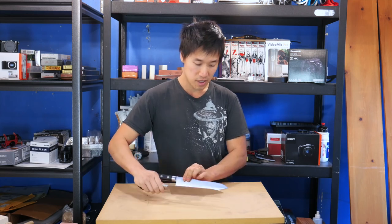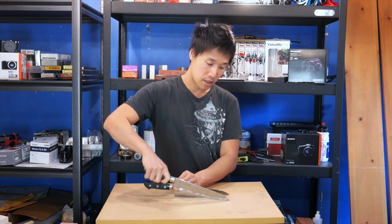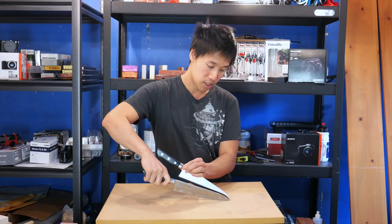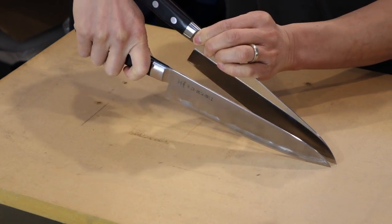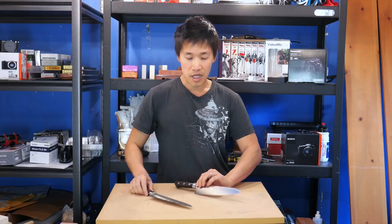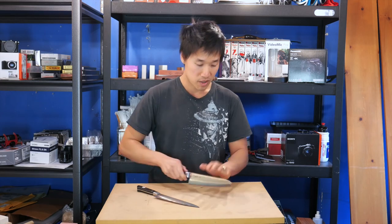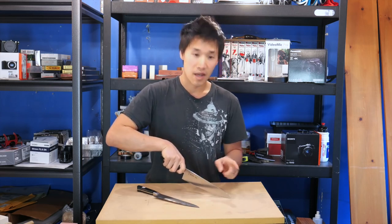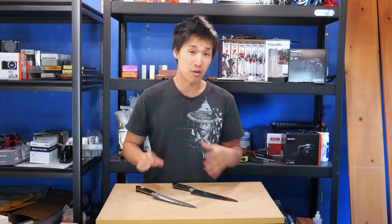Something you guys will not see in a lot of comparisons is the angle at which the tip will actually inhibit the knife from being raised any higher. On the Tojiro versus the Masamoto, you can see how much higher the Masamoto actually goes — it's almost twice as high compared to the Tojiro. A lot of times you'll read about people chipping the tip of their Japanese knives; it's because they're using it like a European knife, coming up too high, and the tip digs into the cutting board and chips or breaks. That's something I don't like about the Tojiro.